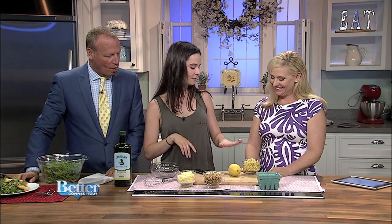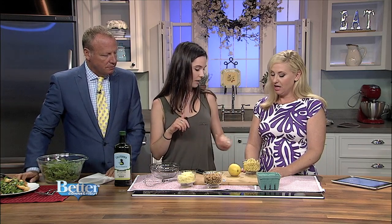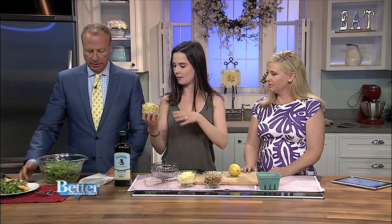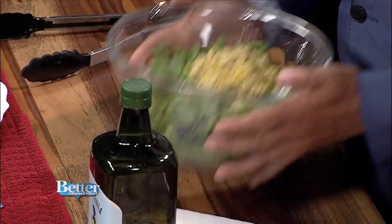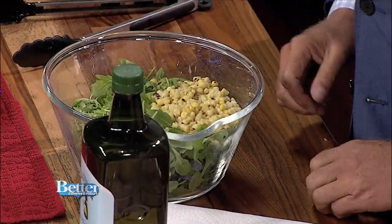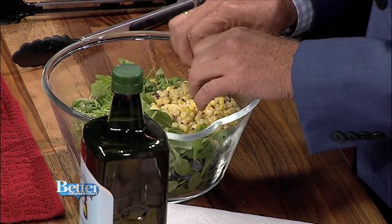Blueberries are falling everywhere — five second rule! Toss that right in there. The corn really does make a difference when it's grilled — it has that charred taste. And we have some chopped walnuts — I didn't do anything to them, but they give a nice crunch. You could toast them if you wanted to be a little extra fancy. Very heart healthy. About a cup to a cup and a half — even proportions throughout.